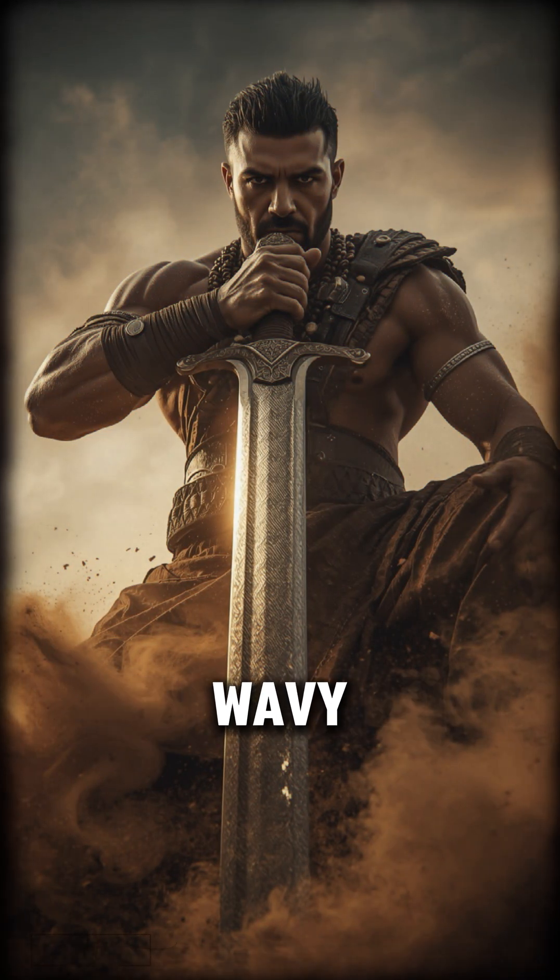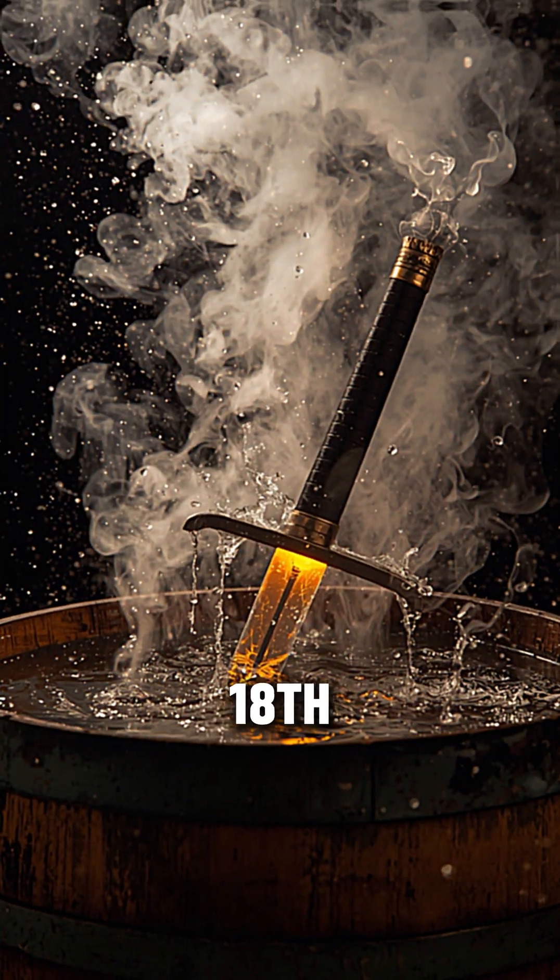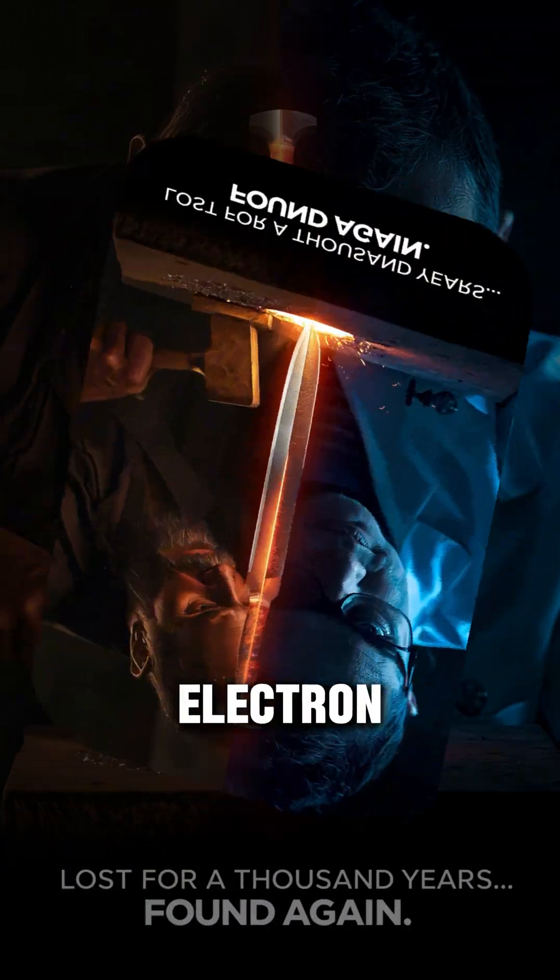The metal shimmered with wavy, water-like patterns, unlike anything forged again. But after the 18th century, the formula vanished completely forgotten. The secret of Damascus steel was lost for over a thousand years. Modern scientists studied surviving blades under electron microscopes, and what they found shocked them.